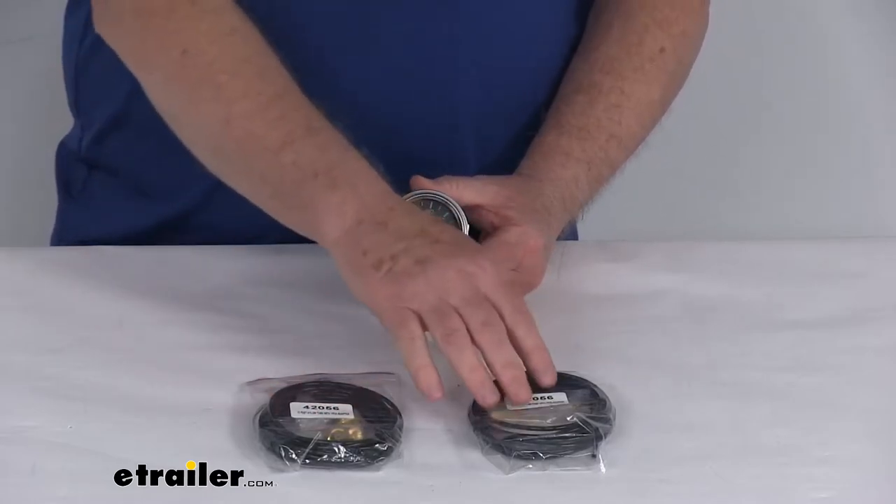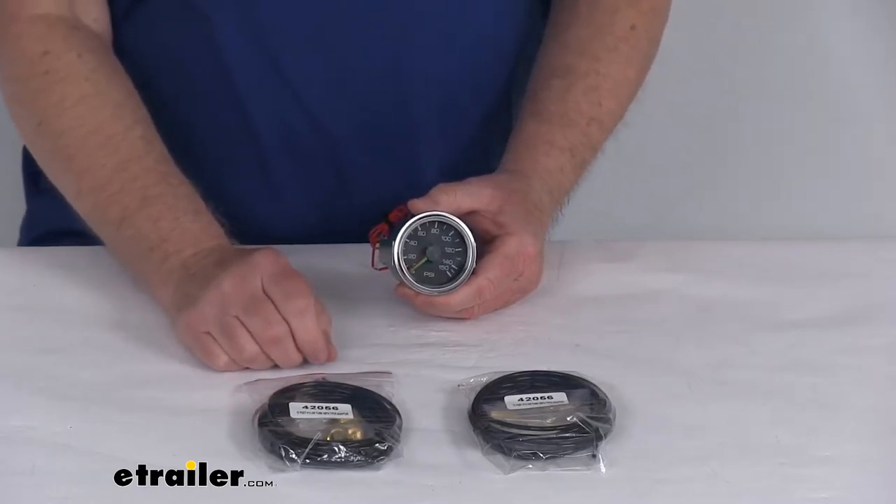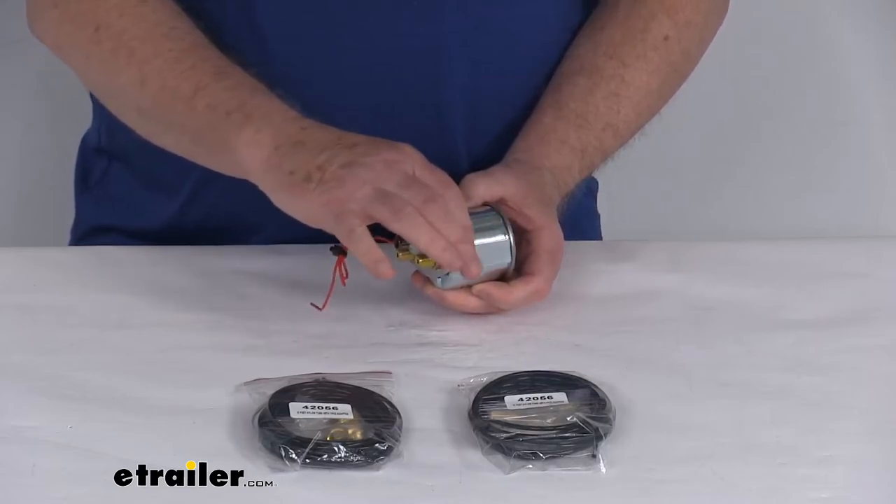It does include two sets of 12 feet of nylon tubing and the brass fittings for connecting this gauge to your tanks. The mounting bracket is also already on the gauge.